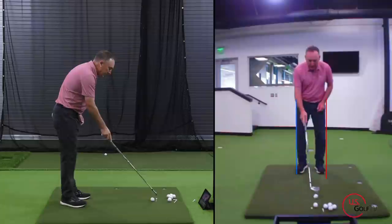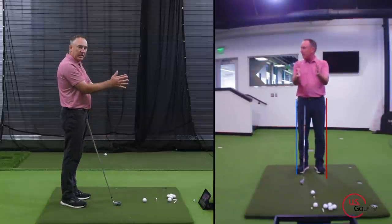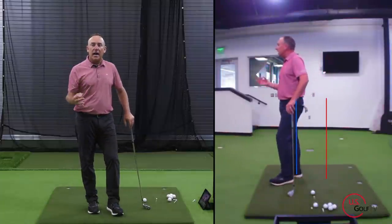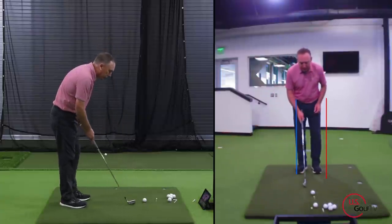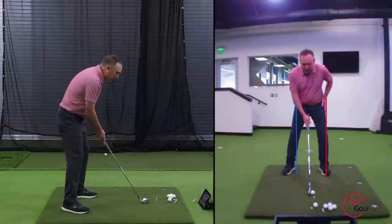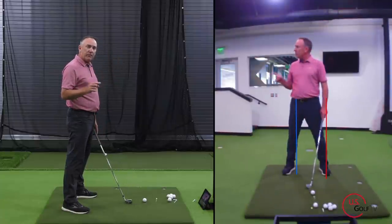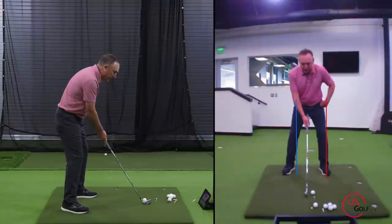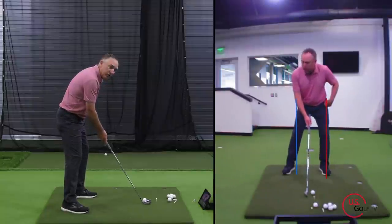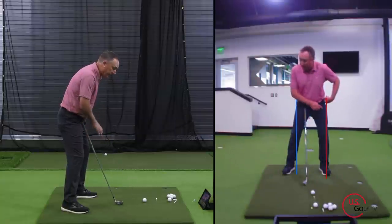Way number one is side to side. Let me show you what you should be doing. I've got my live view set up here in the face-on view — we call it the caddy view. I love the live view because it literally is a live view of what we're actually doing. I've got two lines on here: a blue line and a red line. The first thing you want to do with your hips is move them from side to side. Start with a little bit of weight pressure on your lead foot. Notice how my hips were right in the middle and I moved them towards the target. So tip number one: get your lead hip over your left foot to start.